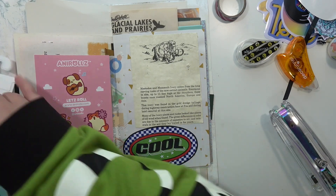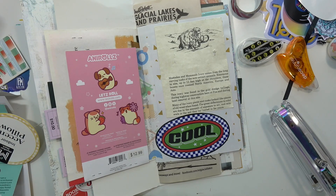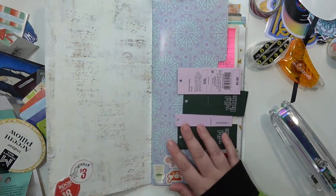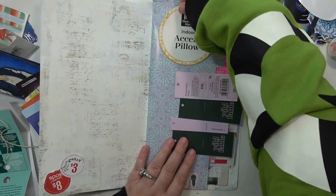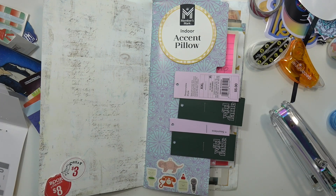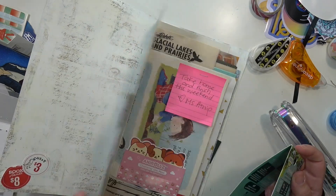There was a little sticky note that had come home on something that my son's teacher had sent home with him, so I just stuck that there. Then I have just a bunch of random little bits — tags off of things that I'm going to stick around the page.